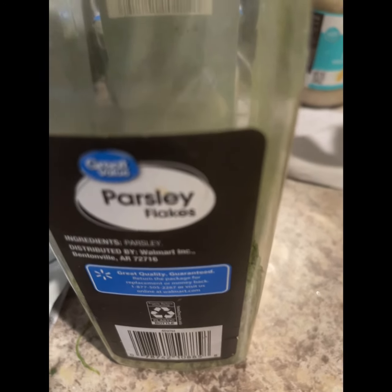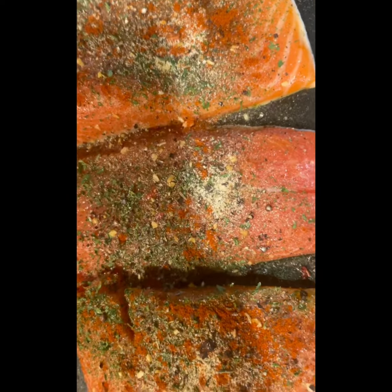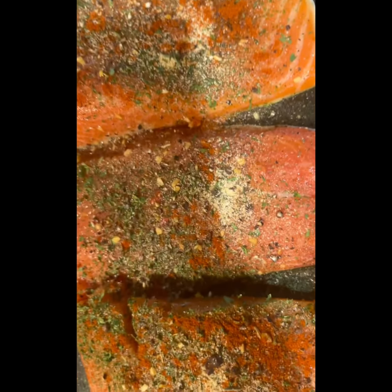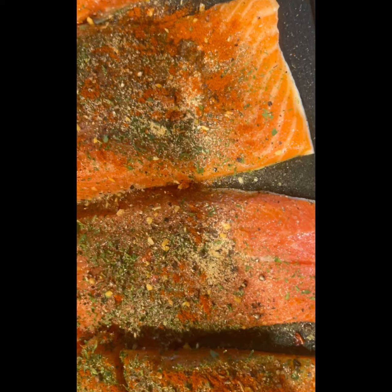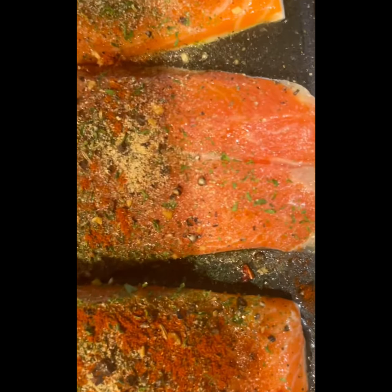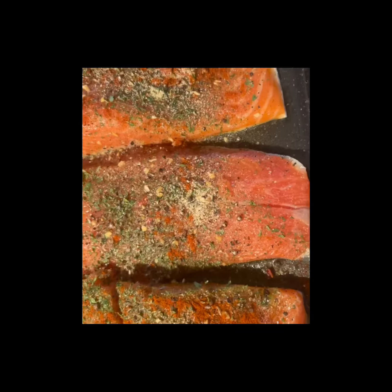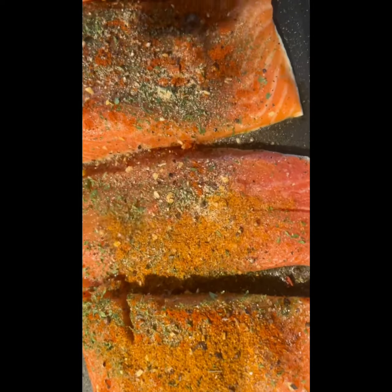Now you're going to get your seasonings one at a time, starting with your Italian seasoning. These are whole herbs that I have to grind up. I've seasoned it with everything except for the Old Bay. Now you can stop here, but seafood ain't seafood without Old Bay. Since you have all these nice delicious herbs already on there, you just gently want a little bit of Old Bay — less than a little bit — just to give it that pop.